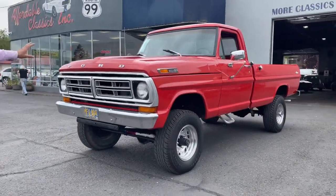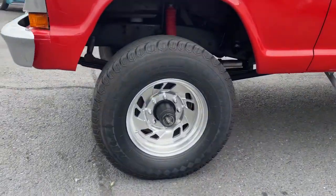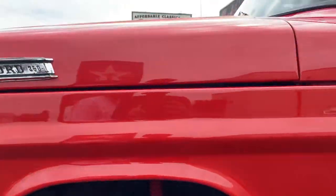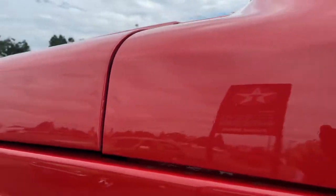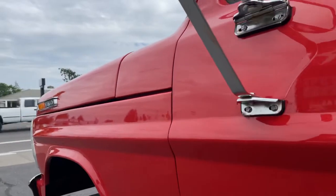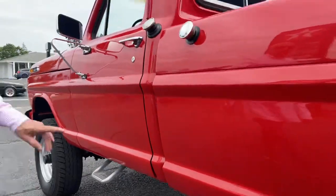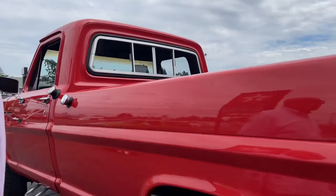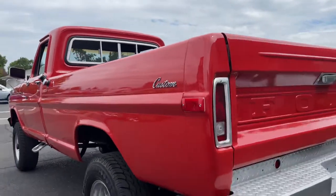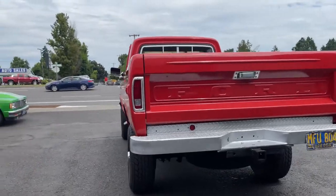Bumper is very nice. The paint is very, very presentable. Long lock and hubs. Body lines are beautiful. It's got a little step. Three gas tanks, which is very nice. Tow package, step bumper.